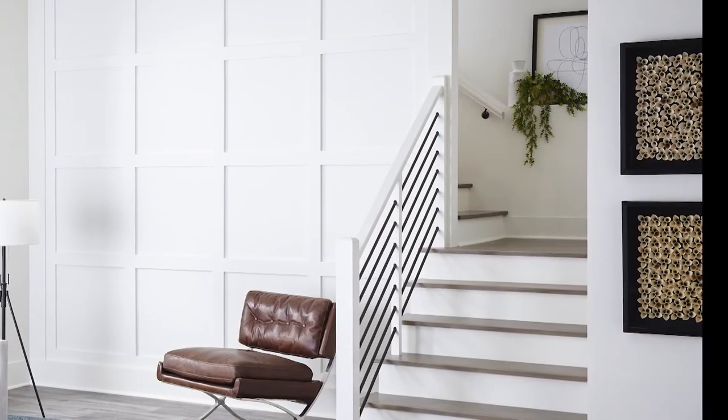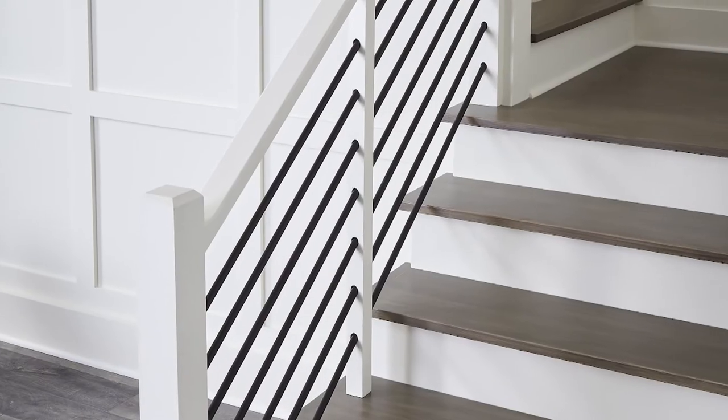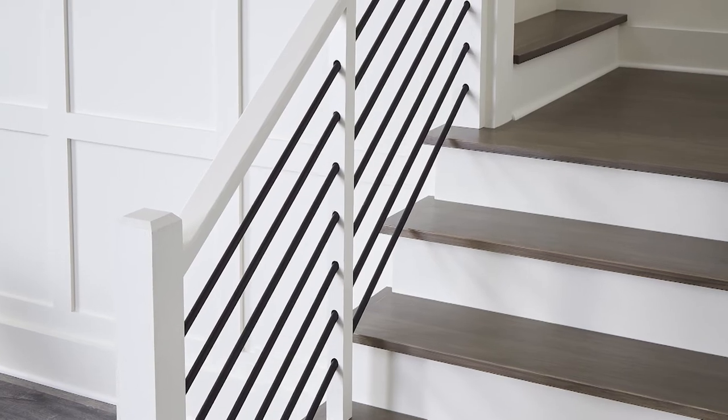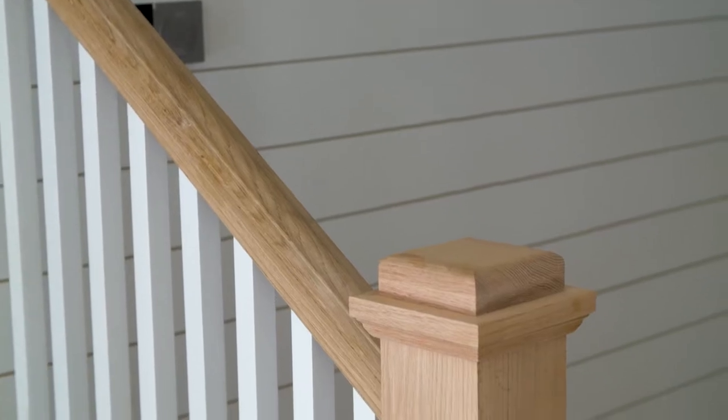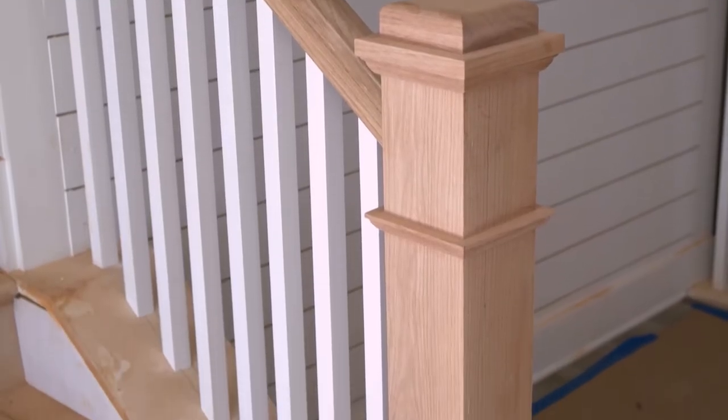You can also elevate the look of a simple staircase by selecting stylish handrails, newel posts, and balusters, but you should leave staircase installation to a professional. The cookie-cutter staircase found in other units in this project features simple wood balusters, simple traditional handrails, and a simple newel post.